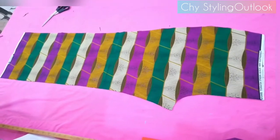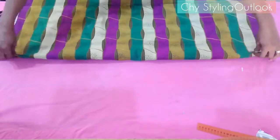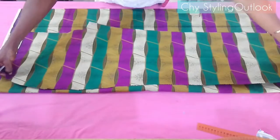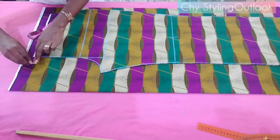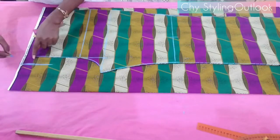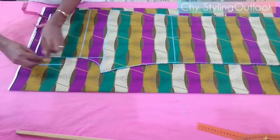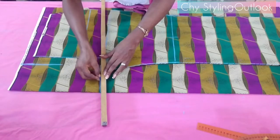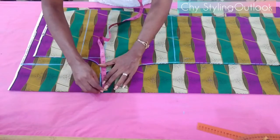The front part of our pants is ready. Next I'll be cutting out the back. I'm placing the front panel on the back fabric, with the back being higher than the front by one and a half inches, and wider by one and a half inches as well. I'm extending the width of the back at the crotch area by one and a half inches — but only up to a certain point, not all the way down. The crotch line of the back is extended by three and a half inches.